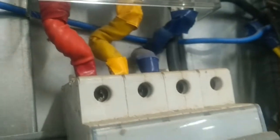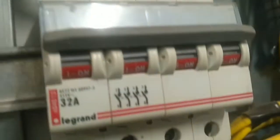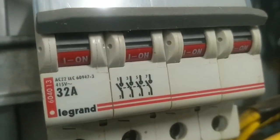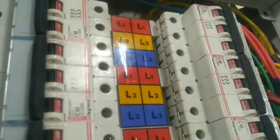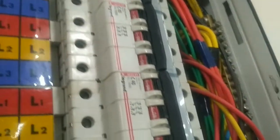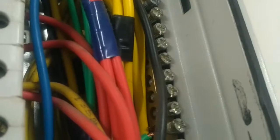So, this is 3-phase and neutral, 32 amps. If you look at it, this is the Earth. This is the 3-phase breaker. If you look at it, this is the neutral.